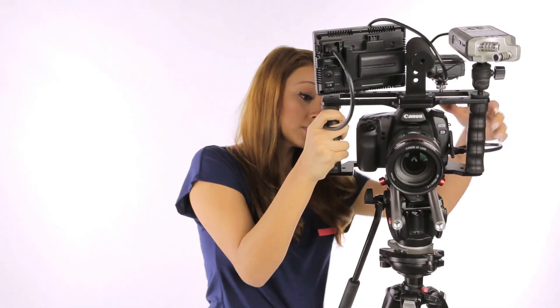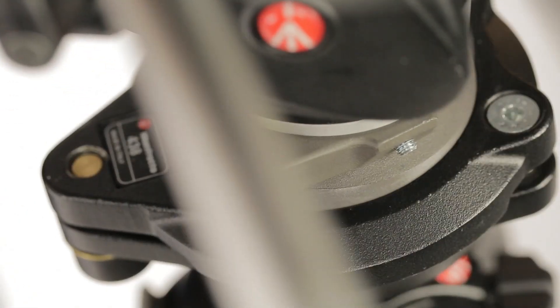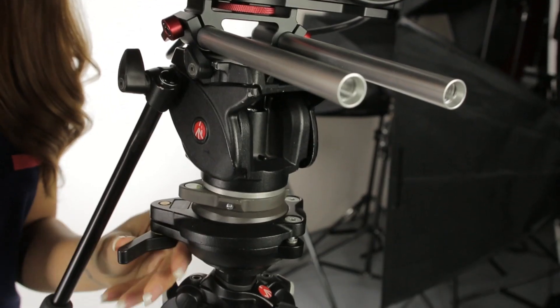To get the shot to my liking, I'll simply loosen the knob on the leveling base and fix the levels from there. As you can see, we're able to swivel the head in numerous angles and directions while the bubble indicator gives us an accurate gauge of our levels. And once I get the bubble in the center, I'll just go ahead and lock it in.